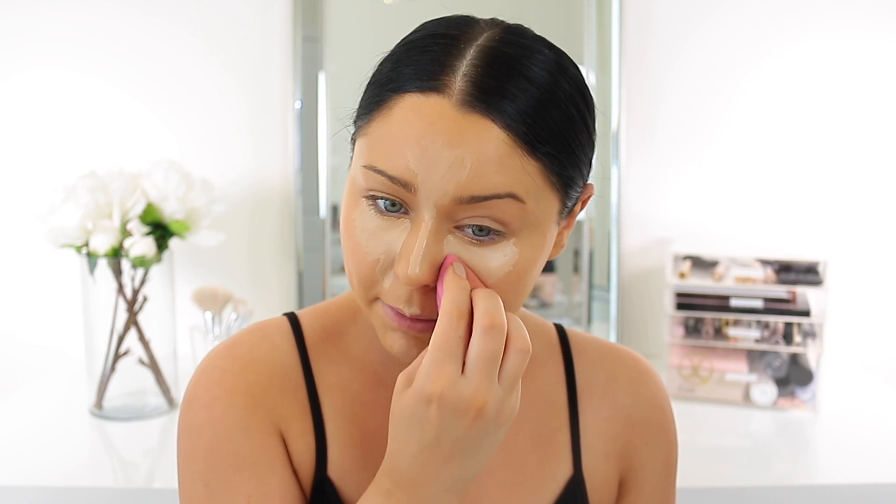I'm going to blend it out with my Sigma 3D HD sponge — you guys know the drill, I love this for underneath the eye. I'm not setting the under eye again, I know that made some of you cringe, but I just don't really have to set it with the Tarte concealer because it dries down so nicely.